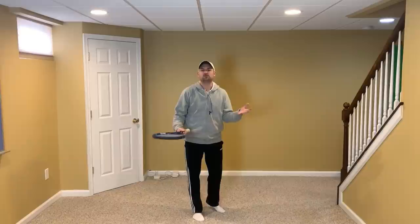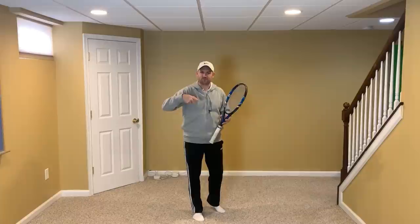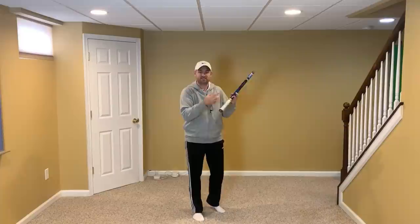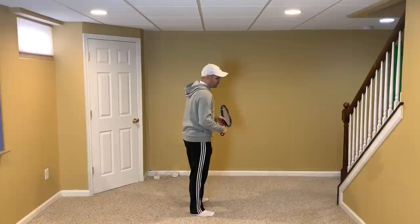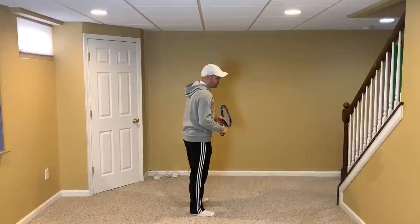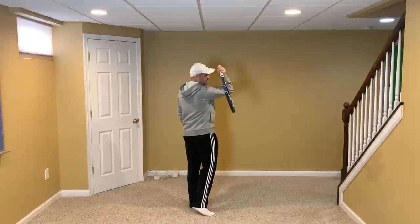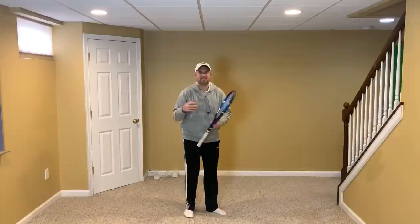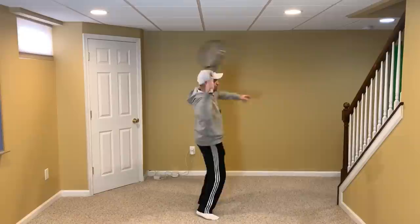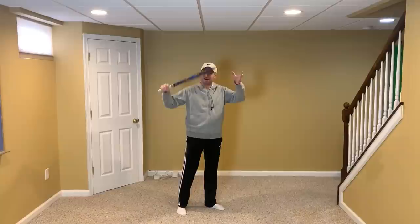I do about a dozen Zoom lessons every week for people all around the world — they send me videos of their technique, we meet live on Zoom, and for an hour we analyze their technique and I give them drills to take their serve to a completely new level. About half the lessons I do are on the serve. And I would say four or five of those six lessons on average, the player's racket never even gets level with their hand — it typically stays over here by the time they go up to the ball. That's really a result of being tight, and because there isn't this violent move of the elbow driving up toward the ball.